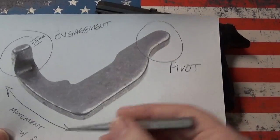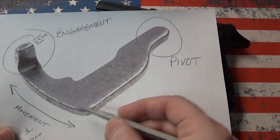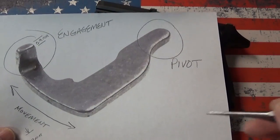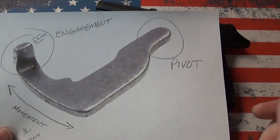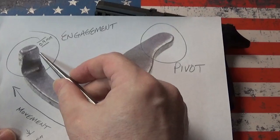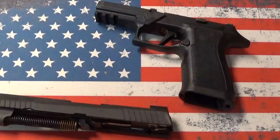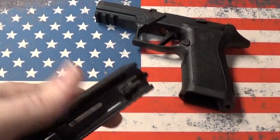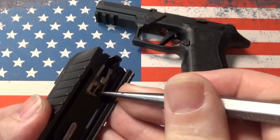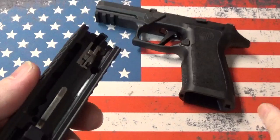What we found is that it only needs to travel in this direction by 1.09 millimeters — that's what our digital calipers registered — in order for the engagement surface to move out of the way far enough for the striker to be able to hit the round. That's not a lot of movement and certainly not the full range. It's only about that much right there, and that's it — that safety is off.